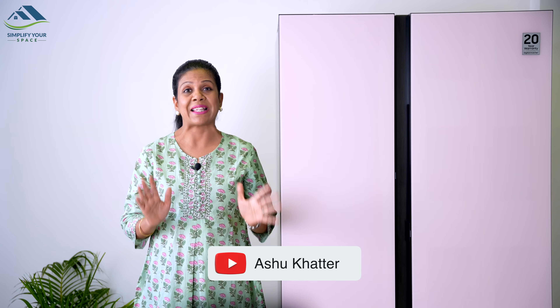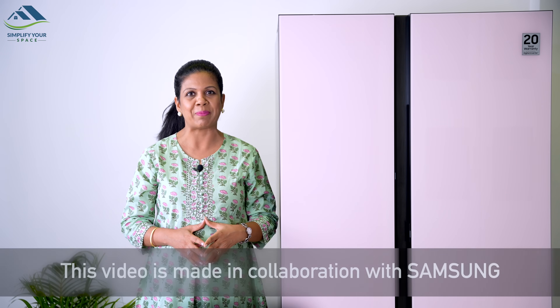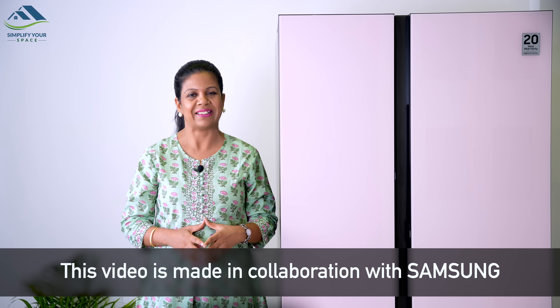Namaskar! Welcome back to your channel Simplify Your Space. Today I am excited to share my thoughts on Samsung's side-by-side refrigerator. The Bespoke series features a large 653-litre refrigerator that comes in an array of beautiful colors. What's even better is that this refrigerator is 100% made in India with features specifically designed for Indian households. This video is made in collaboration with Samsung.